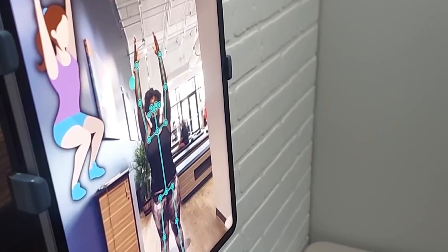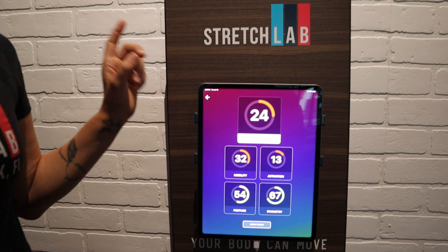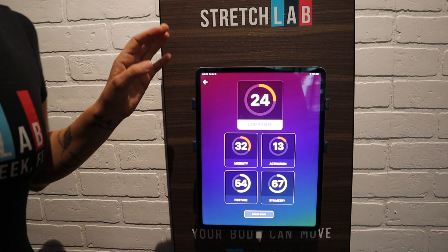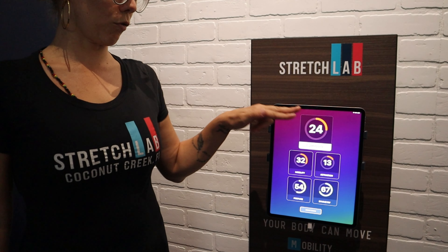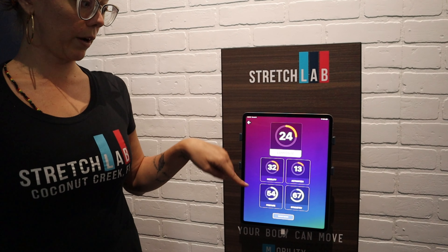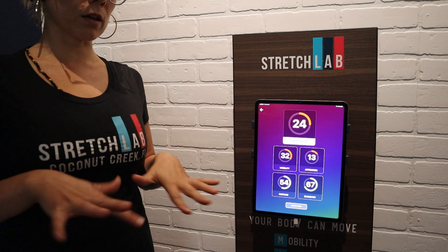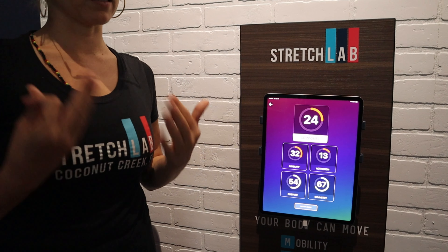This is your first squat out of three — sit down like you're sitting into a chair, and up. Good. Two more. Your scores are between one and a hundred, but we don't look at the numbers so much — we look at the colors. Red means areas we want to work on, yellow means you're doing good but can do better, and green means you're really good in that area.